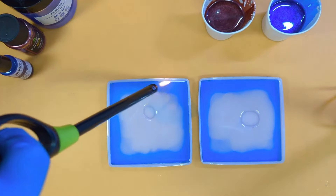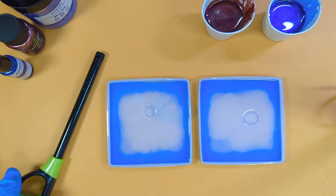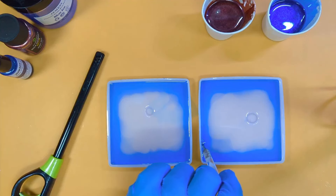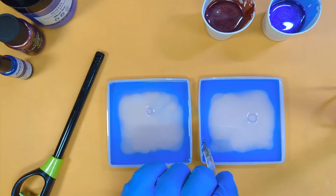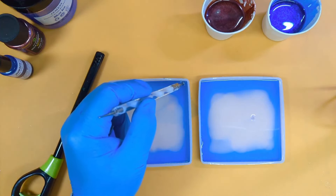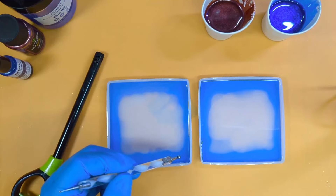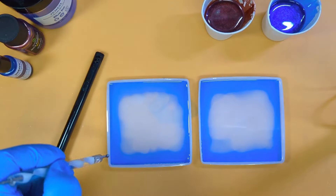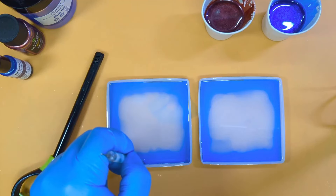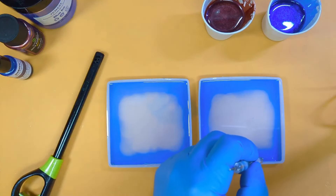Don't worry if your circles or squares come out close — that's not a problem. If you get any stubborn bubbles, just get a tool and gently coax them up. Try not to scratch the mold — that's why I'm using something round rather than something pointy. There's one right in the corner. Square molds like to hold bubbles in the corners.